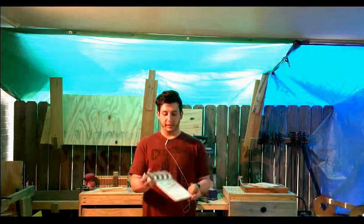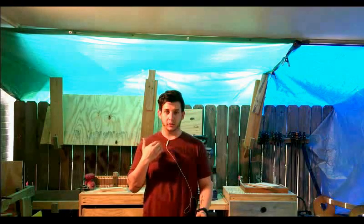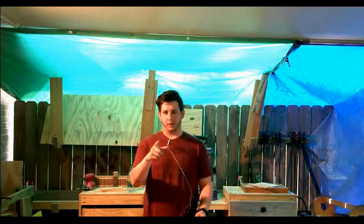Thanks for tuning in. Today I'm going to show you how I built this movie style clapper board. If you're not familiar with what it does, it helps me sync the audio from the microphone to the video so you can hear me more clearly. It lets me visually see them so I can line it up so my lips aren't off from the audio like an old kung fu movie.